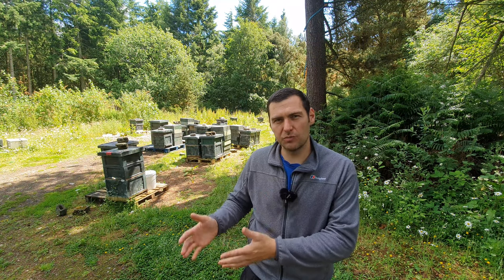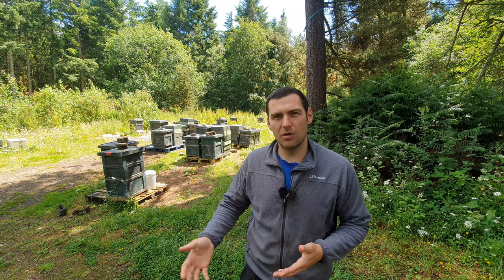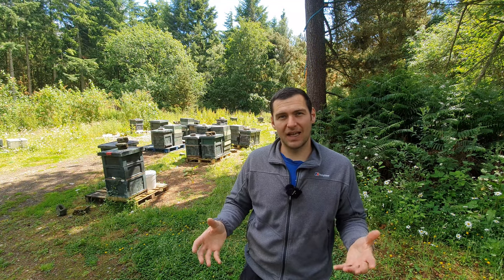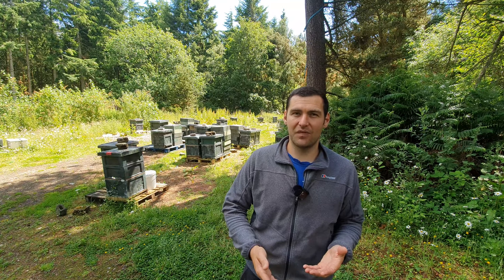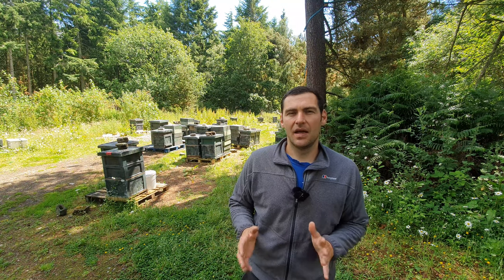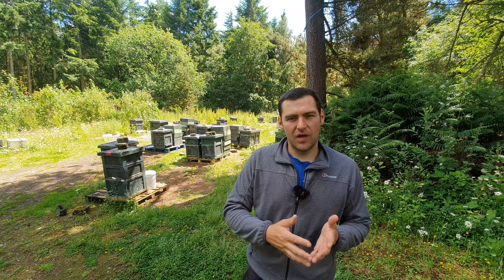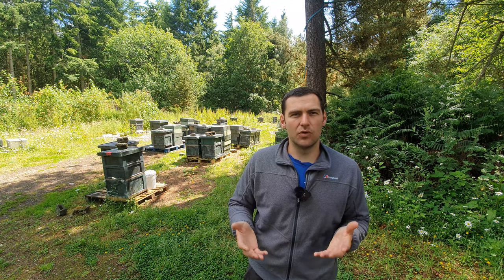What you're trying to do is give support to the smaller colonies by giving them additional frames of brood, and you're trying to stop a big colony from swarming by increasing the amount of laying space that they've got — so by giving them foundation and getting them to draw out that foundation. It's a good method for evening out the amount of brood within your colonies.